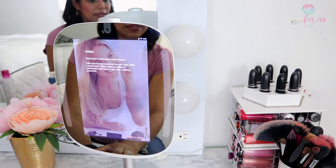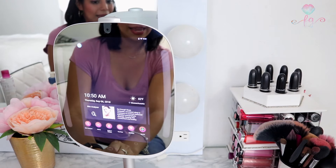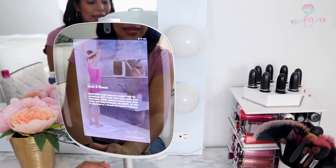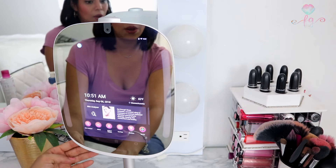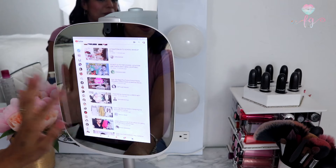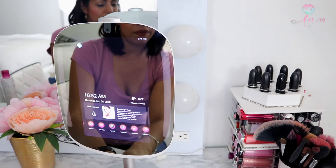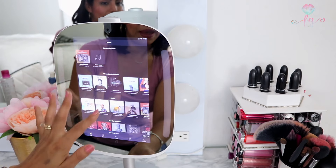There's also the HiSkin button, which needs a separate HiSkin device — once you have it, you can get even more detailed skin analysis. I plan on getting mine soon. There's also the Body and Fitness section, which requires a compatible scale that gives you muscle mass, bone mass, body weight, body fat, and percentage — great if you're looking to get in shape. It also has YouTube, which I love since I'm always watching makeup tutorials, and Spotify so you can create playlists and listen to music while doing your makeup.